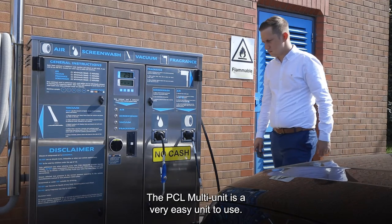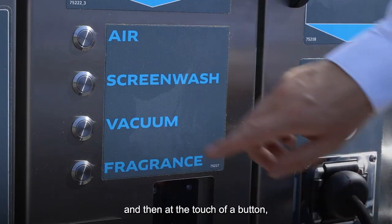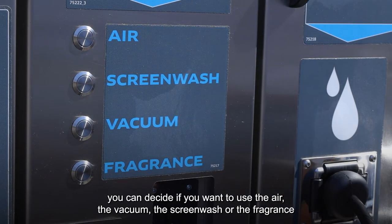The PCL multi-unit is a very easy unit to use. Simply make the payment and then at the touch of a button you can decide if you want to use the air, the vacuum, the screen wash or the fragrance.